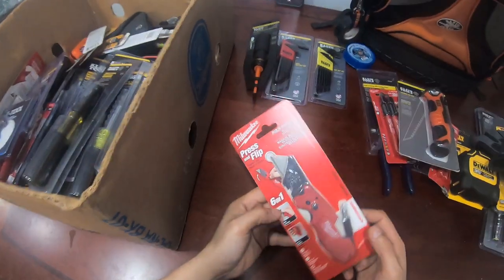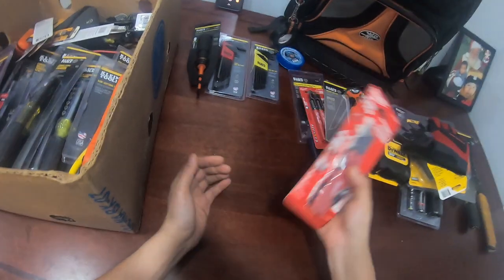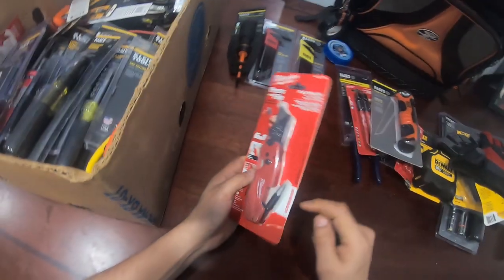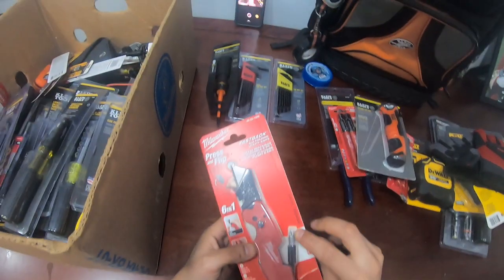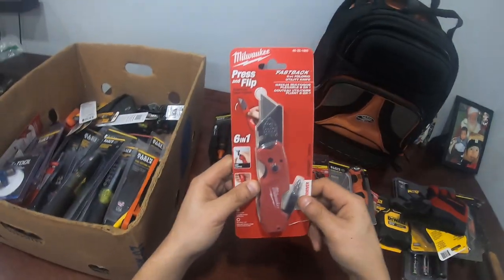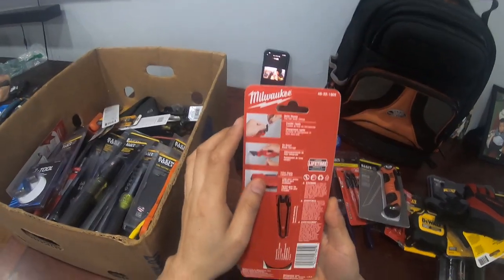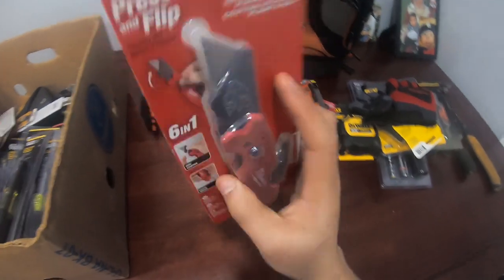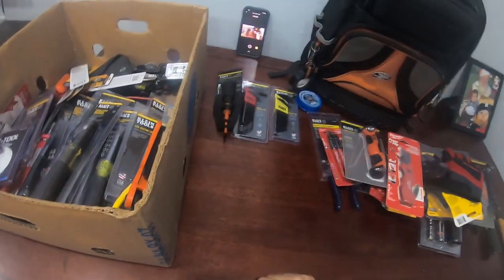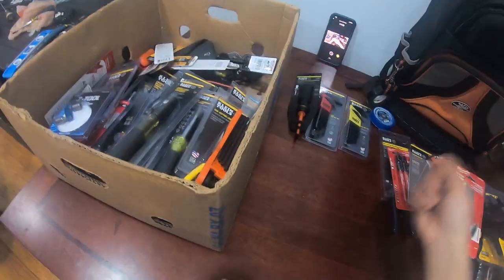I checked this knife out — everyone's talking about it. I like it because you can press it open and close. It has a Phillips and then you flip it over and it has a flat head. This is the knife I use, and you do gotta have a knife, especially when you're doing electrical, working with stranded or solid wires, and trying to make a slit on the wire to wrap around an outlet.